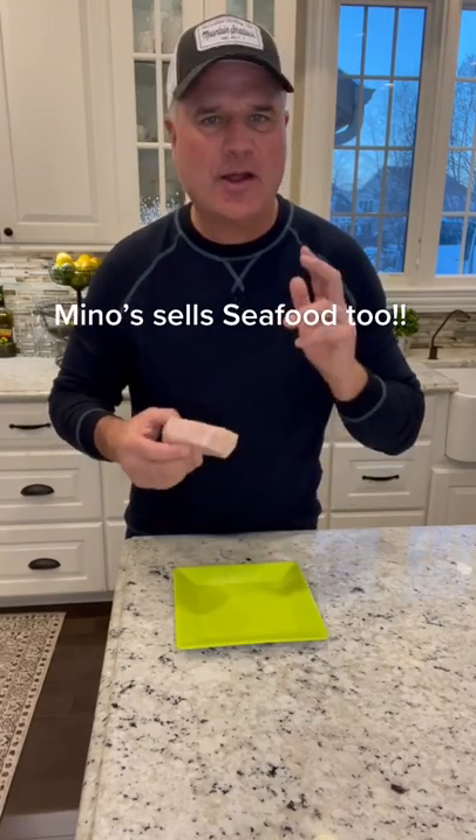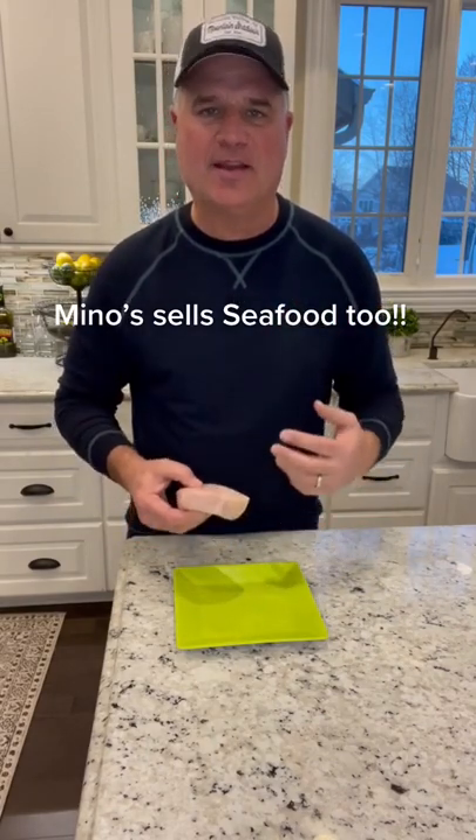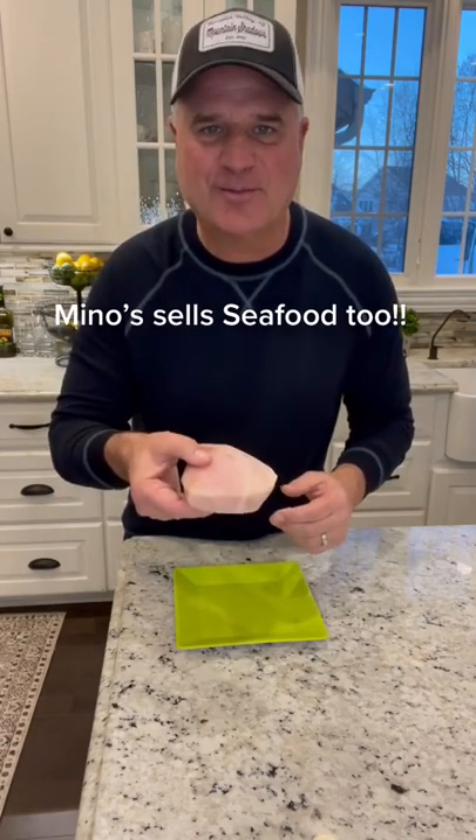With the new year here, I'm going to attempt to eat a little more healthier. Starting off with some grilled swordfish. I always mention Mino's prime steaks in my video because he's not only a close friend, but he's local. But Mino also has fish.